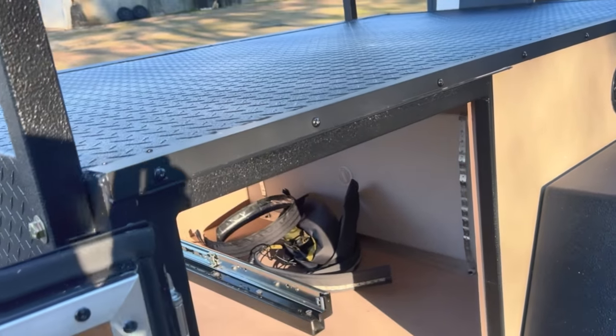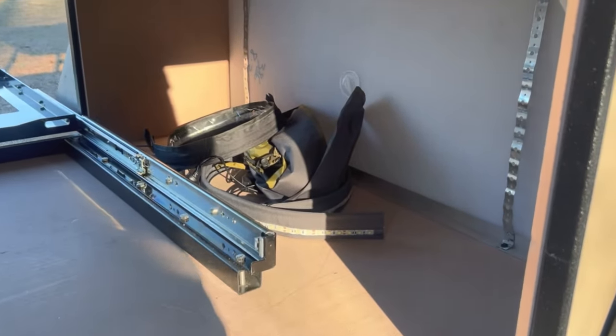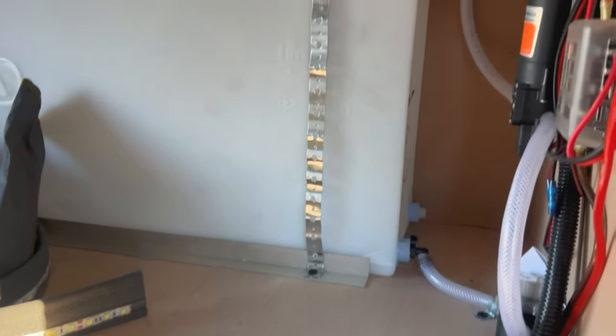Moving inside, this one does just have a little bit of storage room because we did put a lot of these options on it that take up that space — it's a lot of your plumbing and electricals over here.